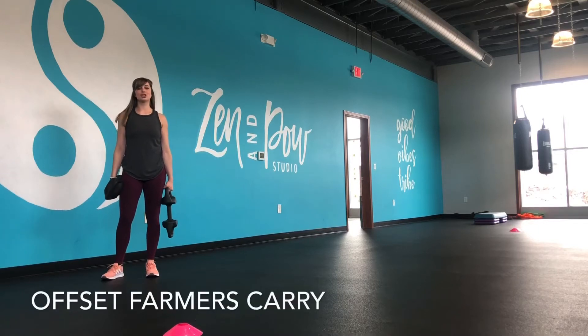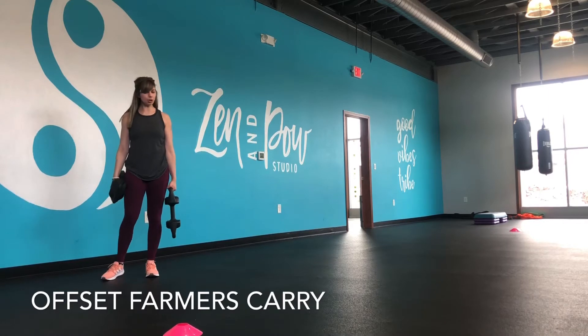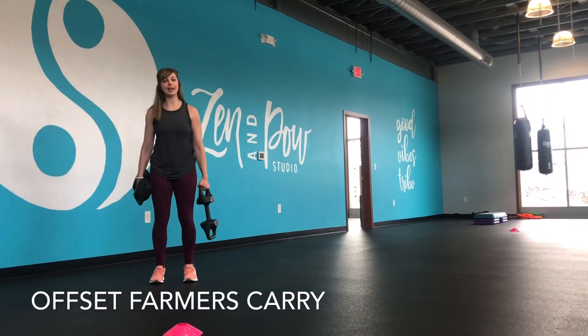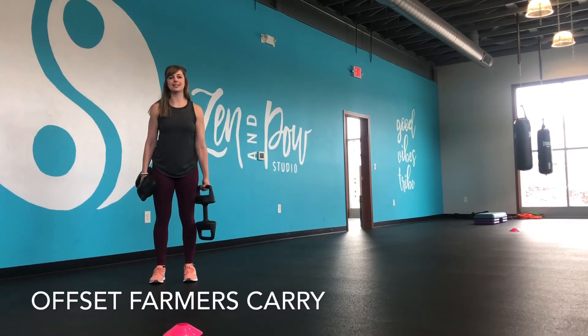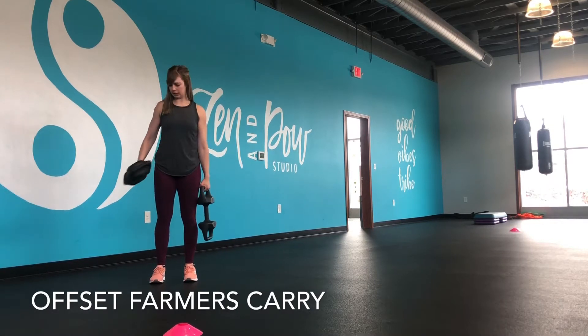Hey Tribe, it's Steph and I'm going to show you a Farmer's Carry Offset. So using two torpedoes, you're going to have a heavier weight on the bottom. I like to hold it by the end just because then it's not necessarily rubbing up against me if I hold it like this.